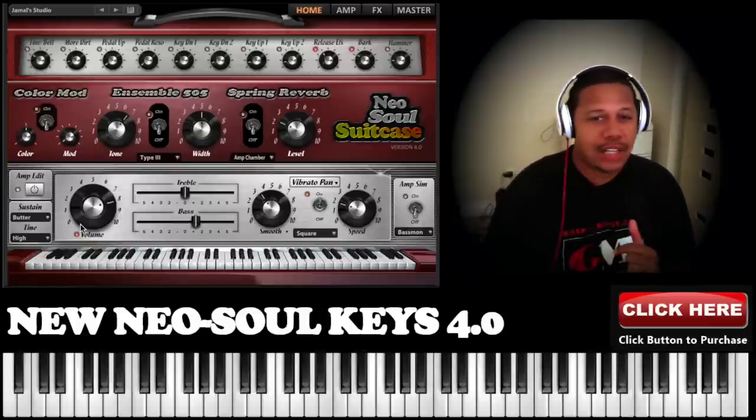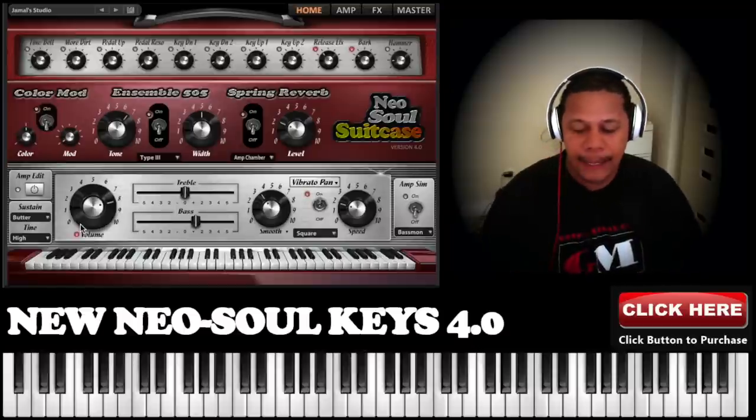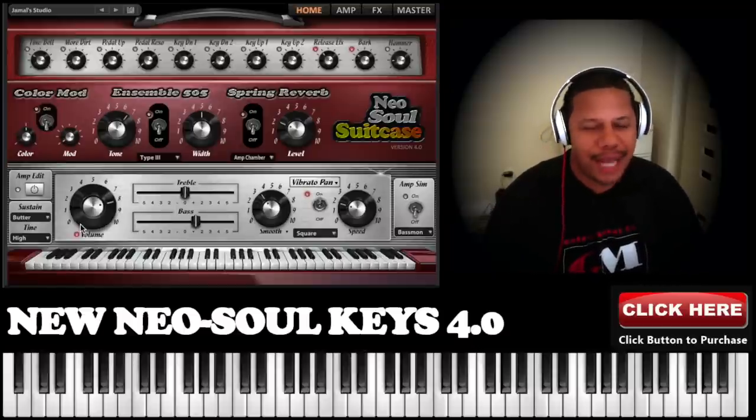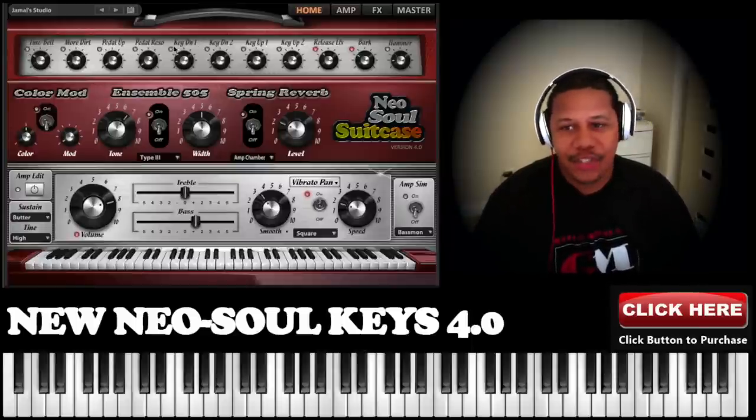We reorganized the architecture. We got a FLAC lossless format, restructured the samples, and got rid of a lot of redundant stuff that didn't need to be there. And then we added this new purge function.